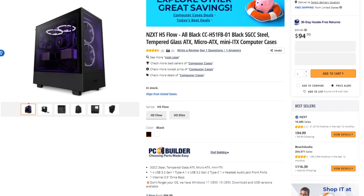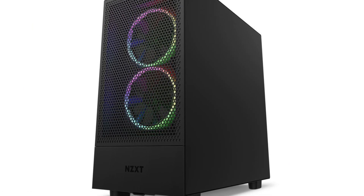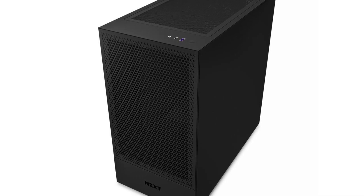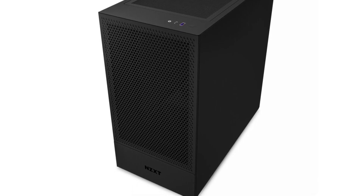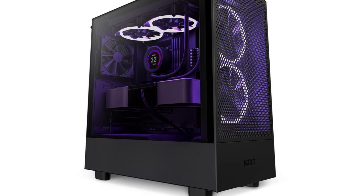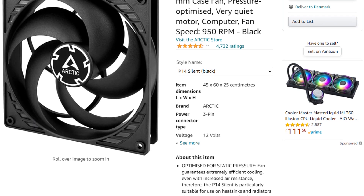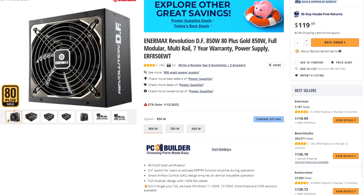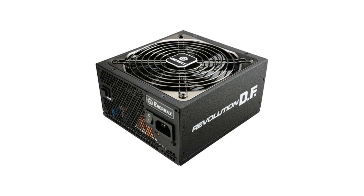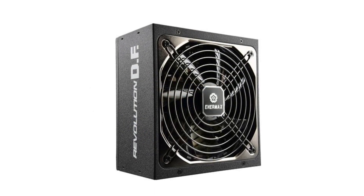For the case I picked the NZXT H5 Flow ATX Mid Tower. There are better price-to-performance cases, especially if you like RGB with pre-installed fans — I'll leave alternatives in the description — but this all-black build has great airflow and looks really good. I added two extra fans in the front for even better temperatures. For the power supply I picked the NRMAX Revolution DF 850W 80 Plus Gold rated, which is really good quality. You can save around $15 by going with 750W, but for a $15 difference the 850W makes more sense.